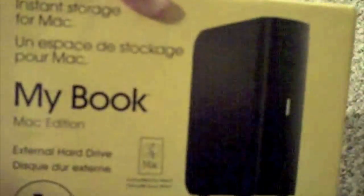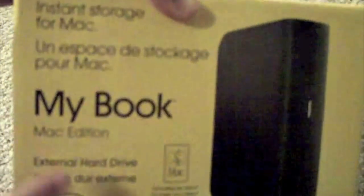Alright guys, what's up? Iron Man here and today I'm at a different angle. I have an unboxing for you guys. For those of you who do not know, it was my birthday on the 19th and I wanted to go ahead and do these. I have two videos to actually make for the unboxings and I want to share it with you guys. The first one I have is a My Book Mac Edition.